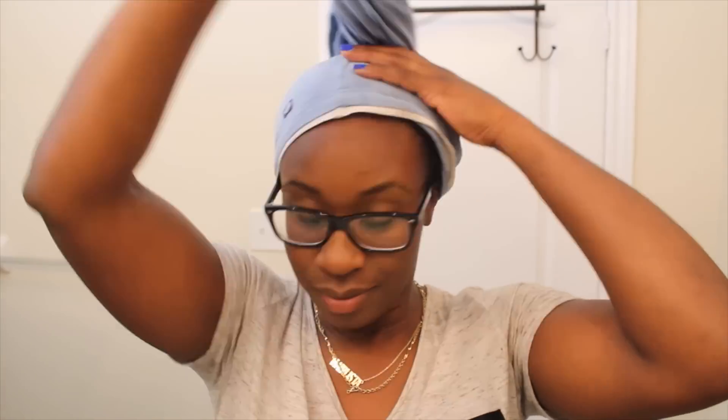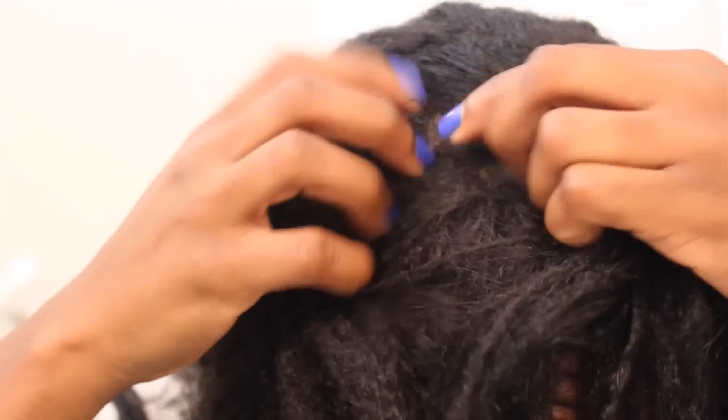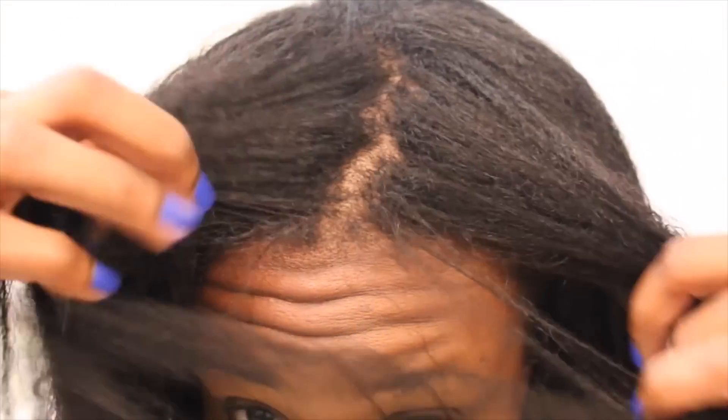Now I'm going to t-shirt dry and just wait for the t-shirt to absorb all the water. I just finished t-shirt drying — 15 minutes has passed and this is what my hair looks like while wet. As you can see I have quite a bit of new growth. I'm 10 weeks post relaxer. My hair feels very fresh and my scalp feels clean.